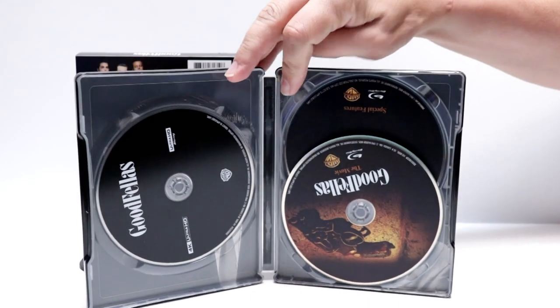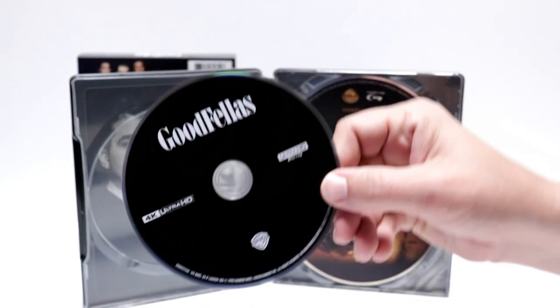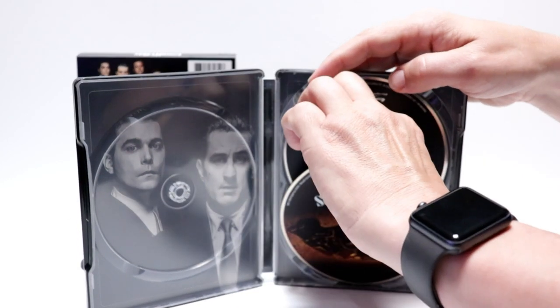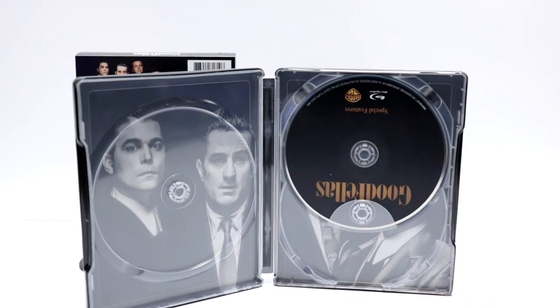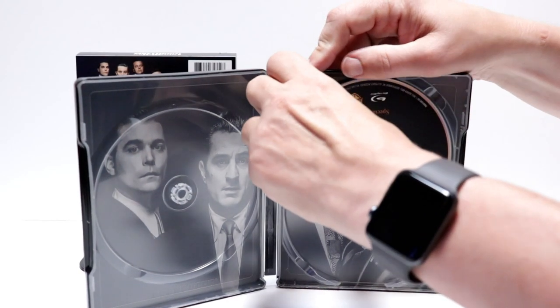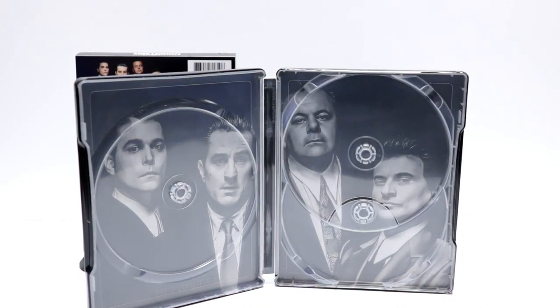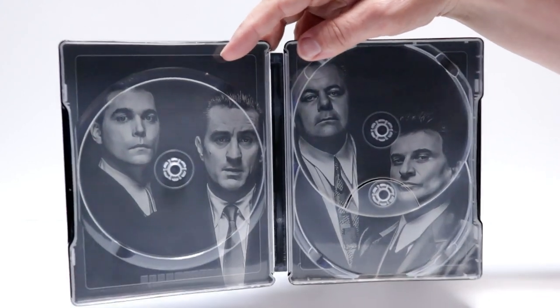On the inside, we do have our 4K disc over here on the left with no artwork. And then we have our Blu-ray disc — nice artwork. And we have our special features disc with no artwork.